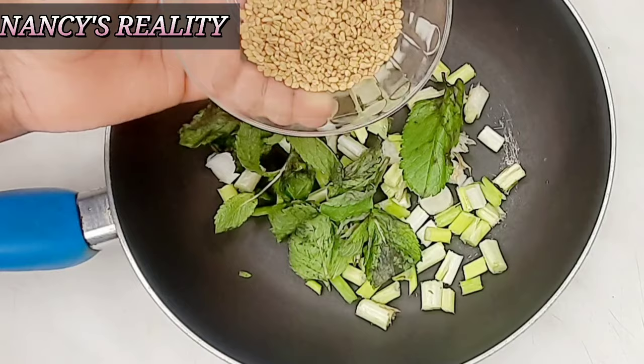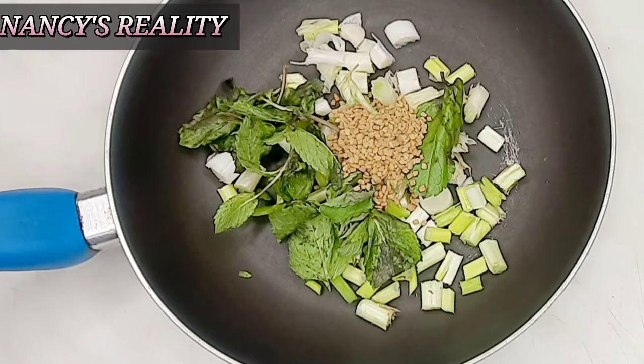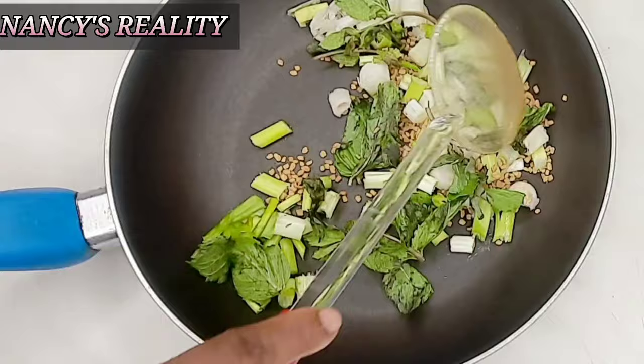Now I'm going to be adding fenugreek seed. Fenugreek seed is one amazing seed — if you want your hair to grow rapidly and be very healthy, use fenugreek. It's an amazing seed.